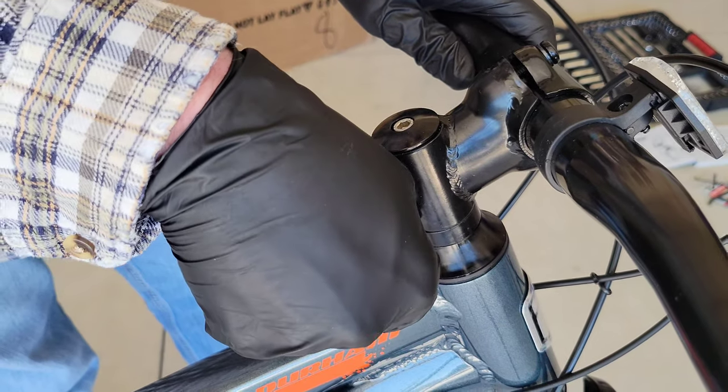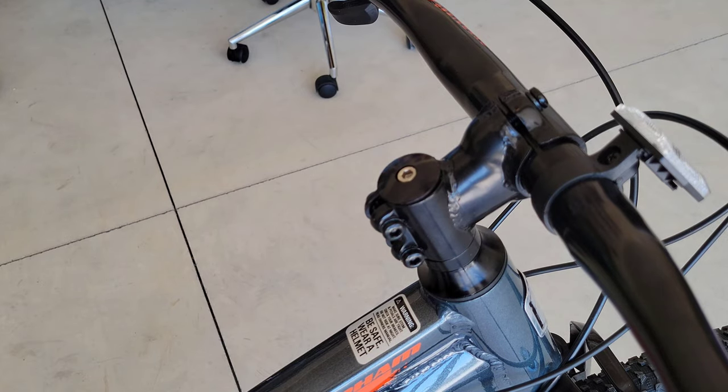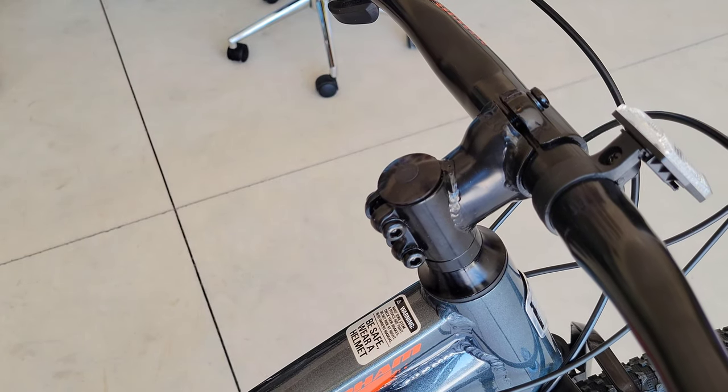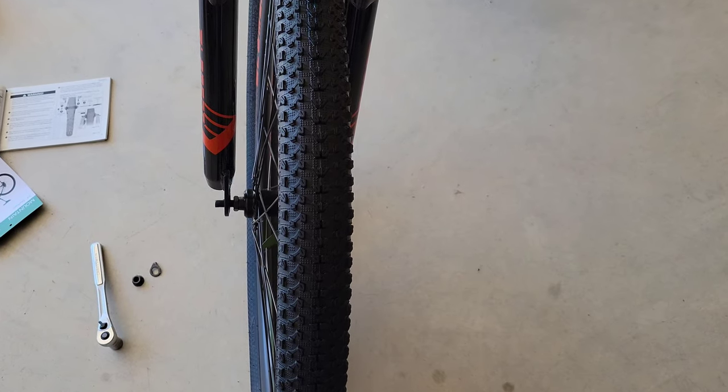There was also this little piece that I found during cleanup, so don't forget to put that back in and look for it if it's not in there when you're looking at your handlebars.